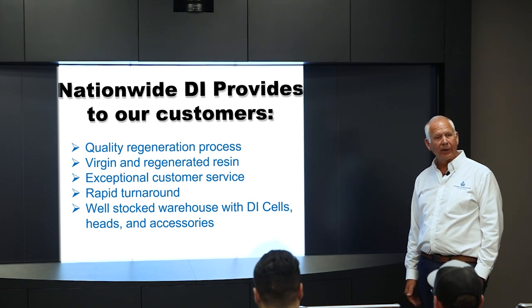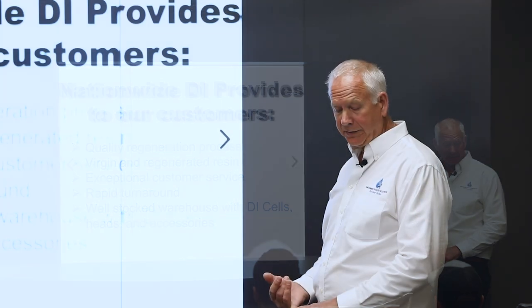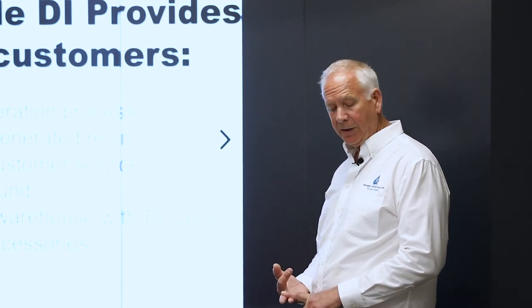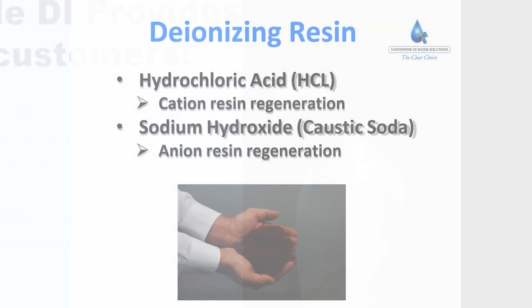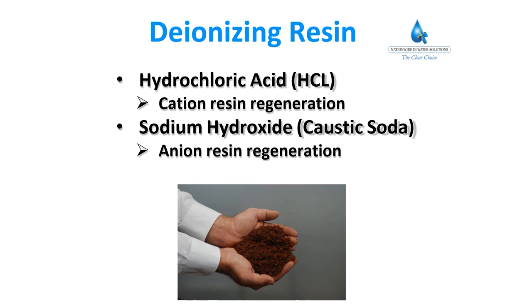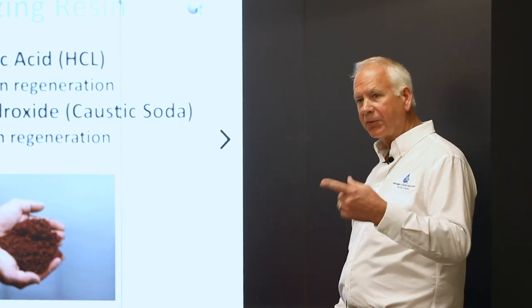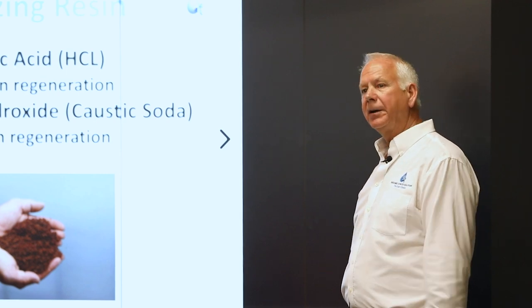We always carry a well-stocked warehouse with DI cells, fiberglass tanks, heads, and accessories like conductivity lights and screen traps to catch resin. In EDM resin, there are two types of resin in that bottle. Cation resin carries a positive charge and catches heavy metals when you're running your machines. Anion resin carries a negative charge. Together, the two resins work to remove different materials from the water to make it pure.